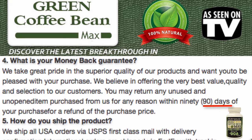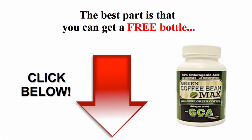If it doesn't live up to your expectations, you can simply return it. The best part is they are now offering a free bottle for a limited time. To get your free bottle of Green Coffee Bean Max, click on the link in the description below.